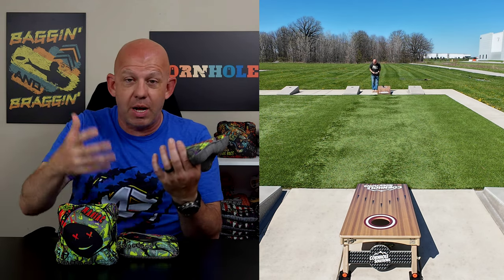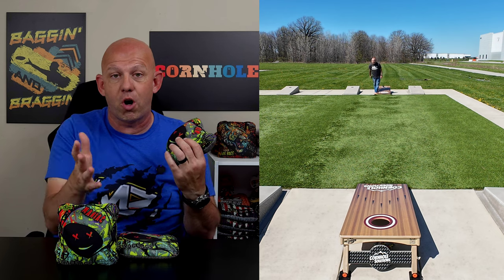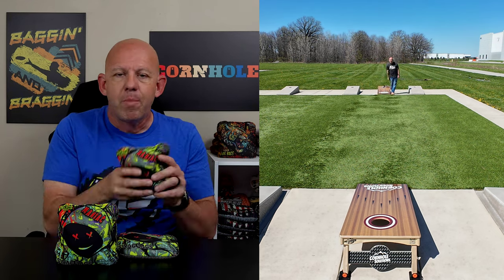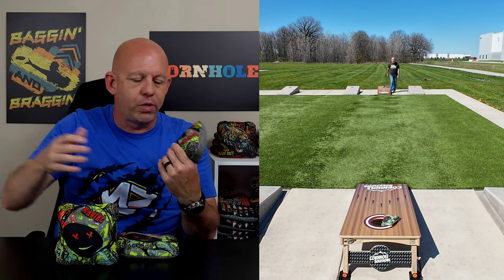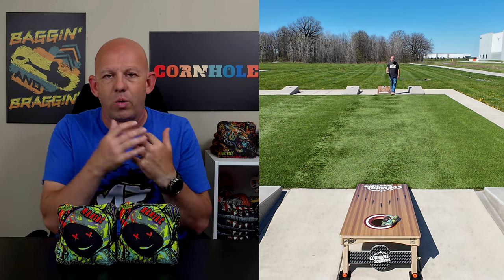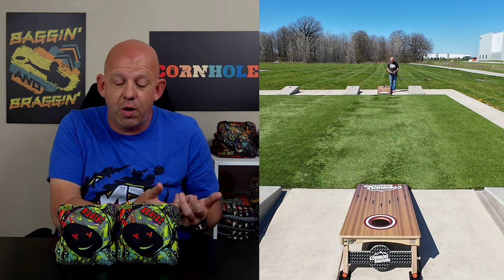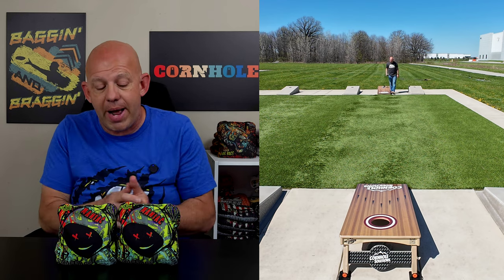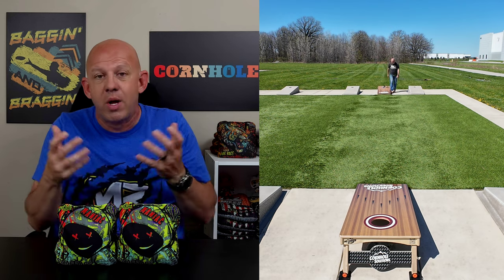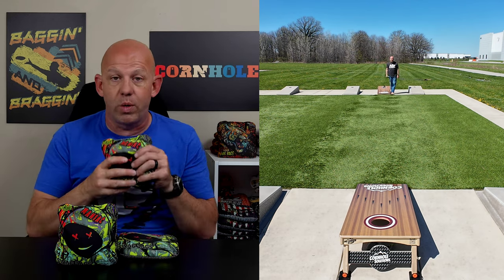If you're trying to learn to throw rolls, flops, and cuts, maybe not the best bag for that. In fact, Swag Bags has a bag called the Emerald XR that I reviewed — if you're trying to learn that shot shaping, cuts, rolls, and flops, go get a set of those Emerald XRs. But if you're average to above average in those skills, you can definitely do it with these bags. You've got all kinds of options to get your bag around your opponent's bag, put your bags in the hole, and leave your opponent's bags there. So no matter what the conditions are and what the situation is, you can pretty much play whatever style game you want with this Maniac.